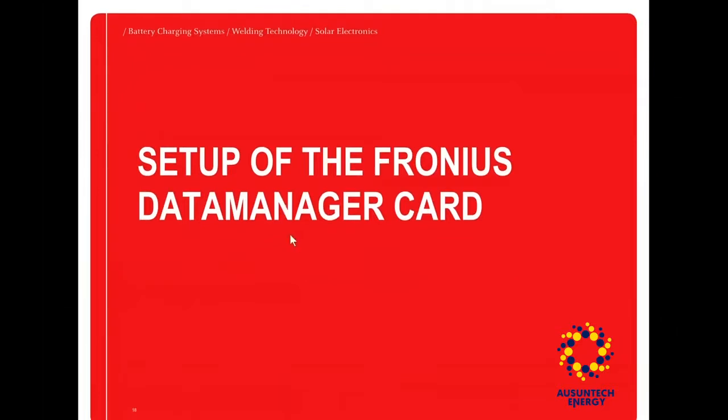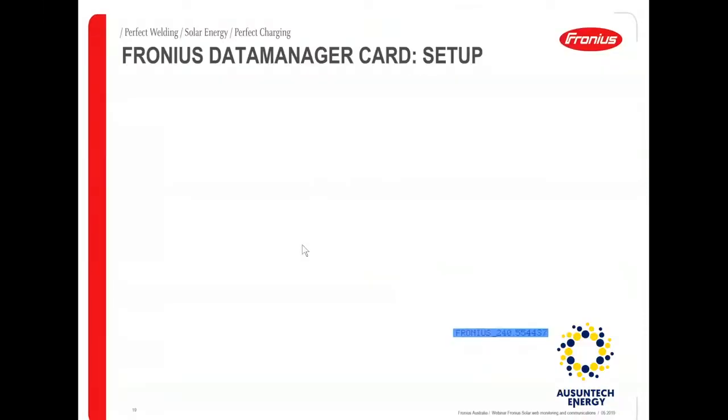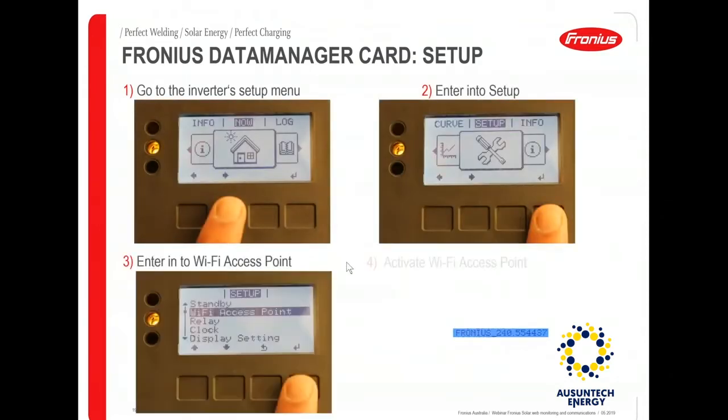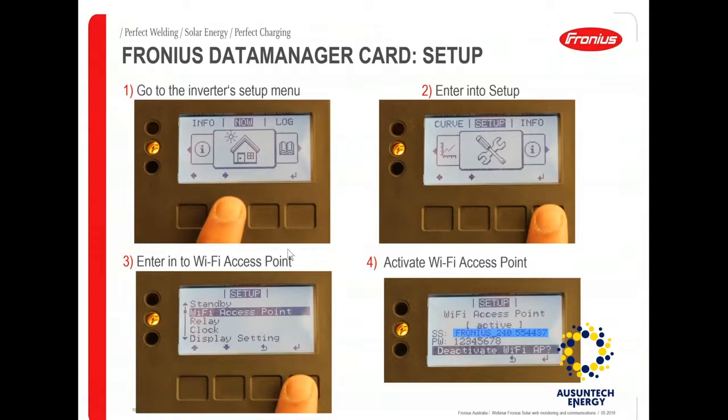Let's move on to the setup of the Fronius data manager card and cover the basics and the process of setting up the card for online monitoring. There are four steps involved. First, go into the setup menu of the inverter — use the first two buttons to move left or right on the menu, then enter into setup.